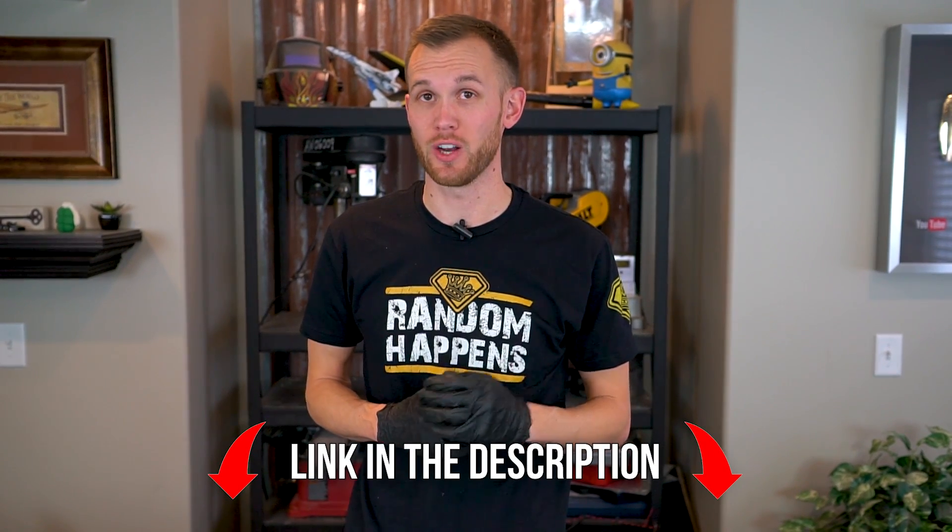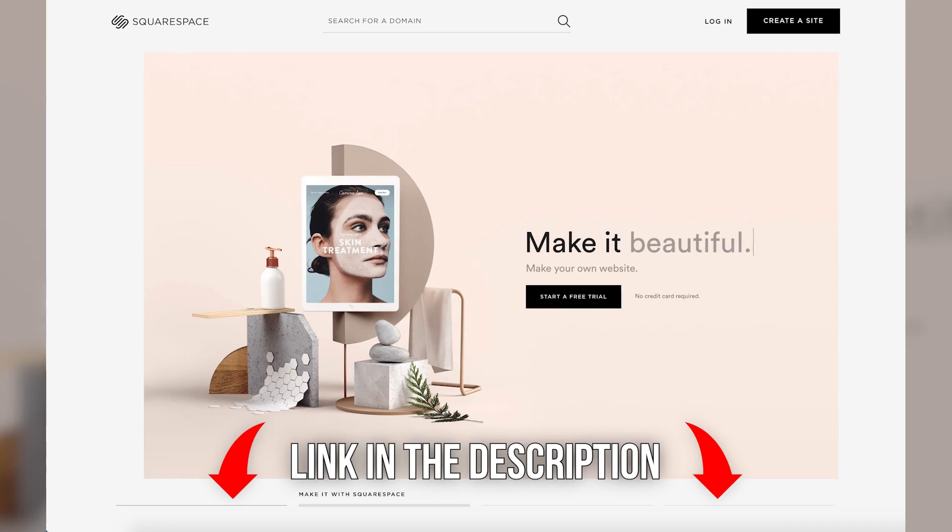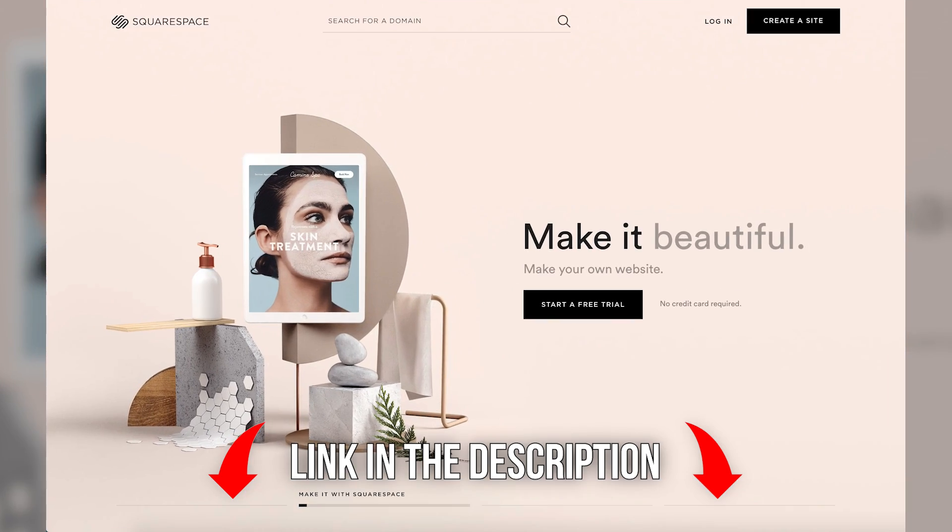This video is sponsored by Squarespace. Whether you need a website, a domain, or an online store, make it with Squarespace. Check the link in the description below for 10% off your first order.